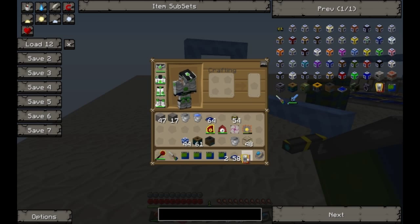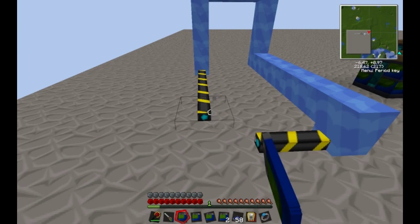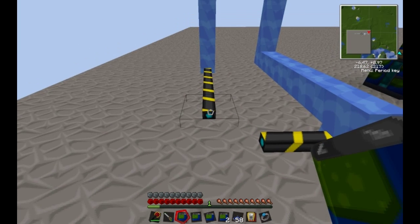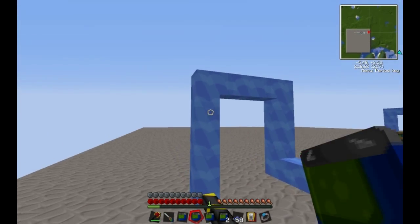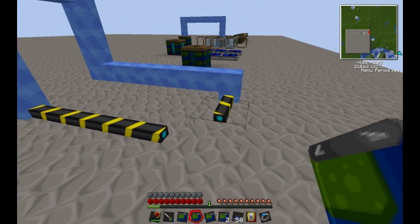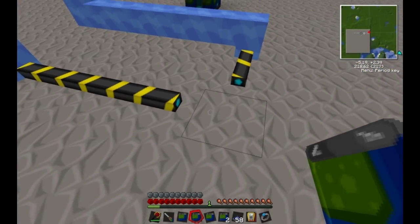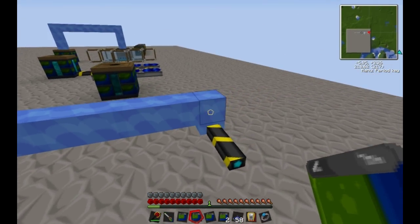To start out we have some basic wiring. The normal wire is called Blue Electric Wire, and then there is the Blue Electric Jacket Wire. These are basically like normal wire except they carry electricity, and these are like jacketed wire except they also carry electricity.